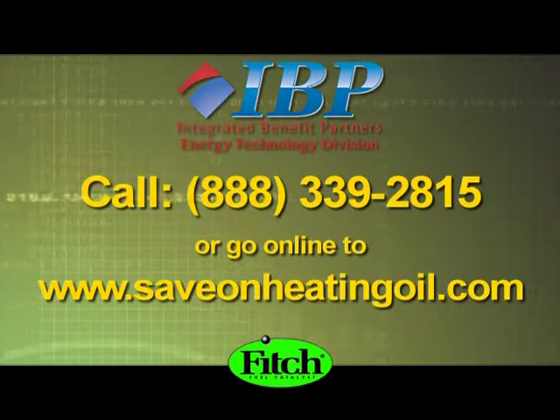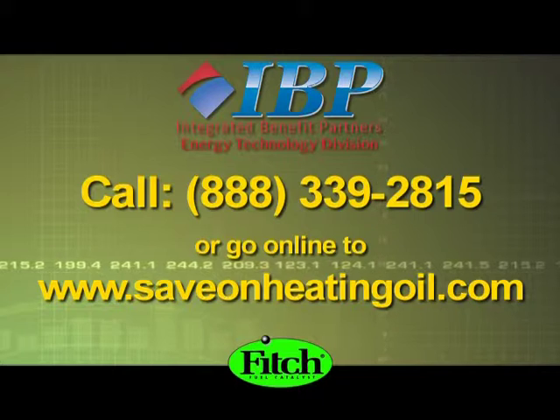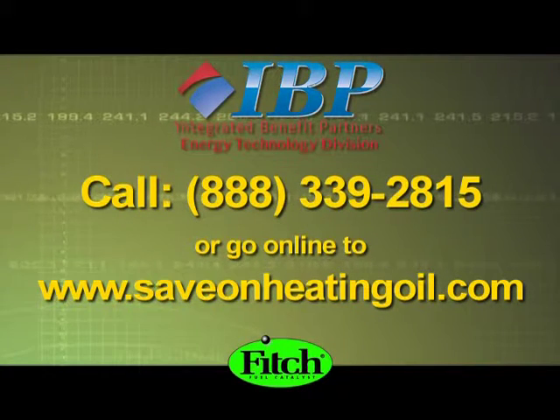What's your next step? Check out SaveOnHeatingOil.com for more information, and simply call 888-339-2815 to order your Fitch Fuel Catalyst.